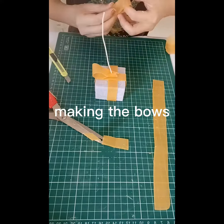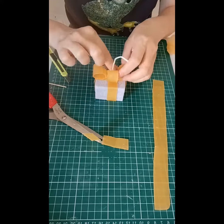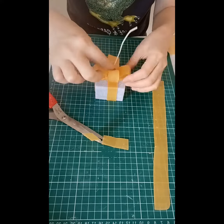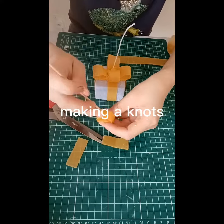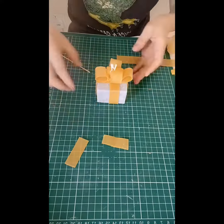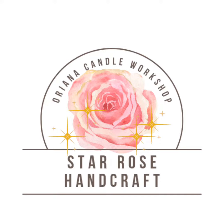Making the bows. Making the knots. Put the wick in the candle.